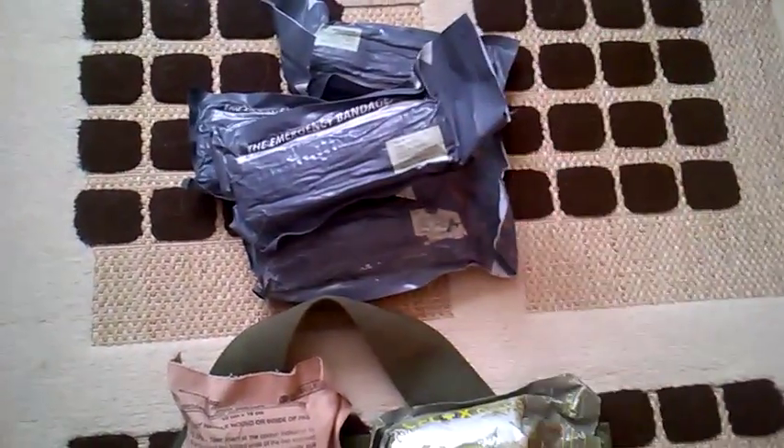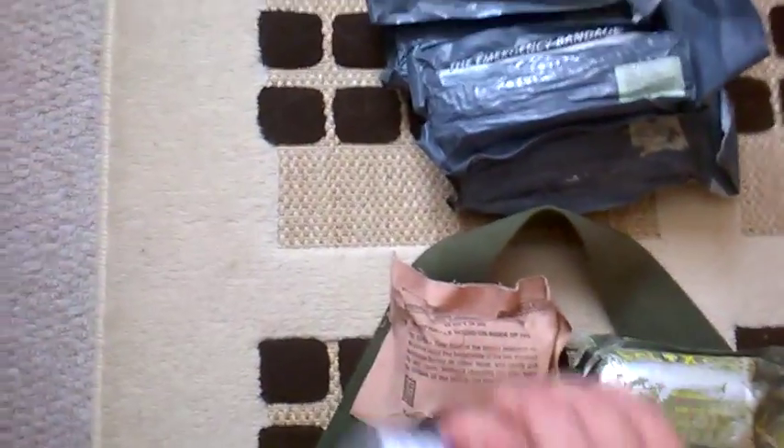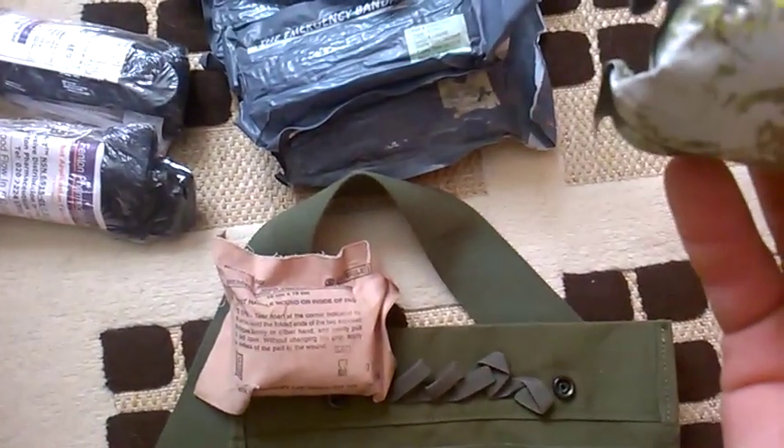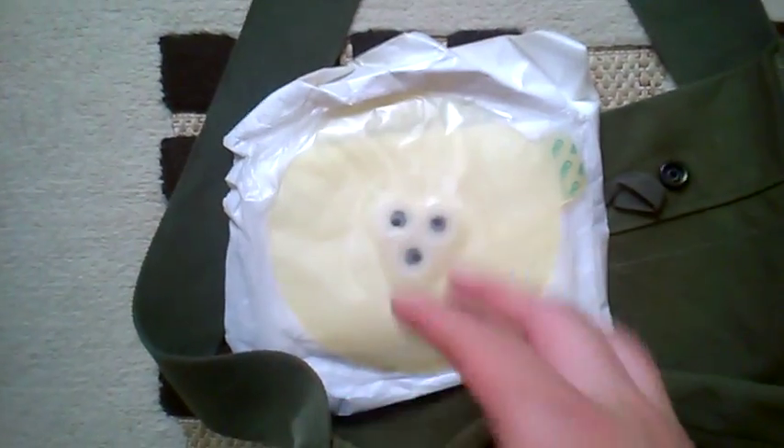In the other pouch we've got another four Israeli bandages, bringing the total to five Israeli bandages. And this here — flip it over to show you the other side — this is a Bolin chest seal, a sucking chest wound dressing. It's basically a valve which goes over a massive hole in your chest and allows the patient to continue breathing.